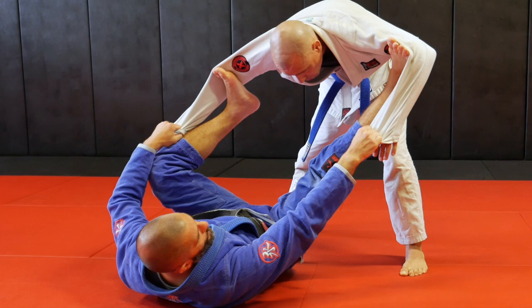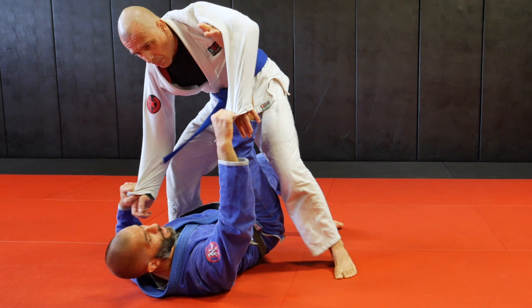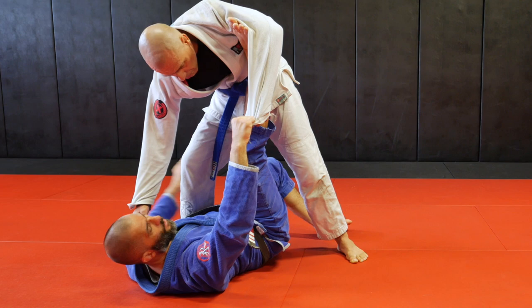From the spider, let's do another transition. I step, I keep one spider, I step my foot on the ground. I'm going to use my foot on the ground to lift my hip and bring the guy close to me by the spider. I was here, I step, pull the guy, bring my foot up. His leg comes close to me - I can wrap his ankle and start transitioning to single leg X-Guard.